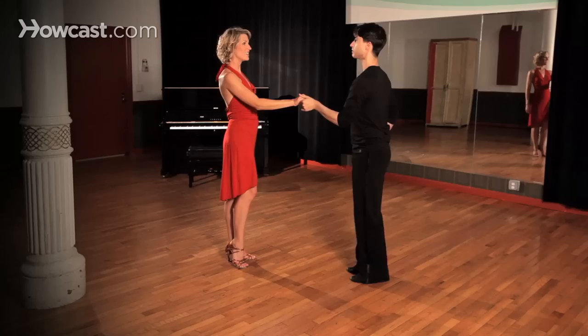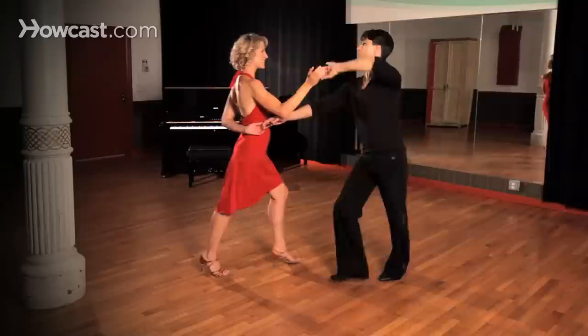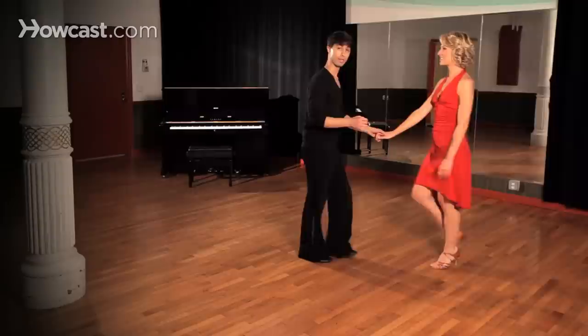I'm going to rock back on my right — two, three, four — and then I'm going to do a spin and back into the basics. Two, three, four, and two, three, four. Open break — two, three, four, two, three, four — and from the beginning, two, three, four.